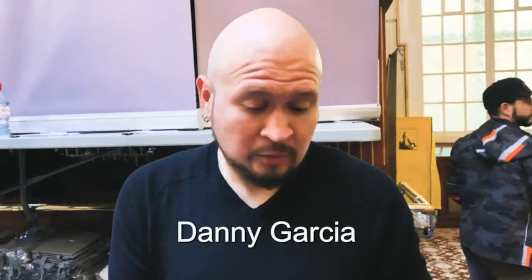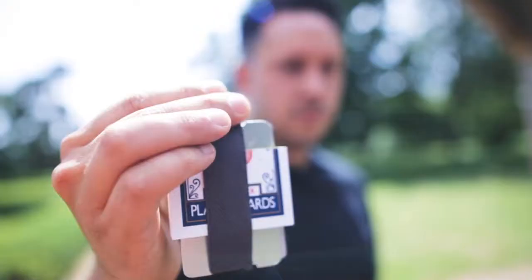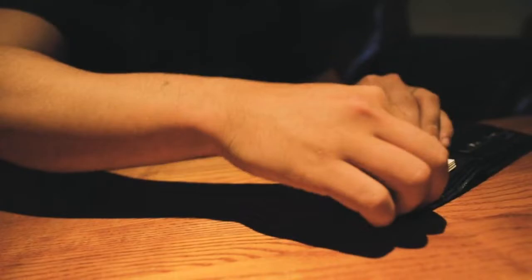Bro, I just watched Jason Knowles' The Flap Pack. You see The Flap Pack? Super amazing. Imagine being able to walk over to a group of spectators with nothing more than a wallet in your hand, and inside your wallet is where you keep your playing cards.